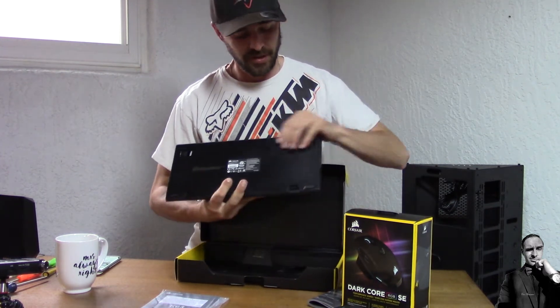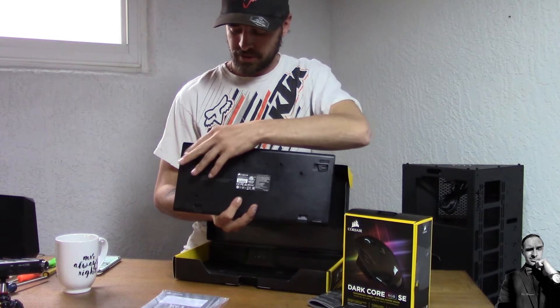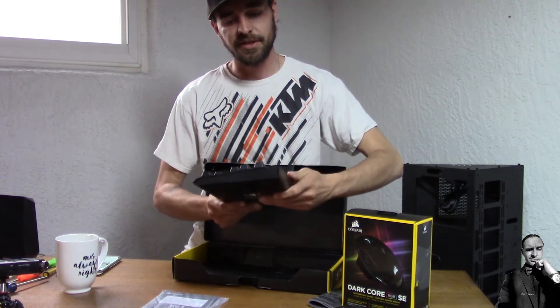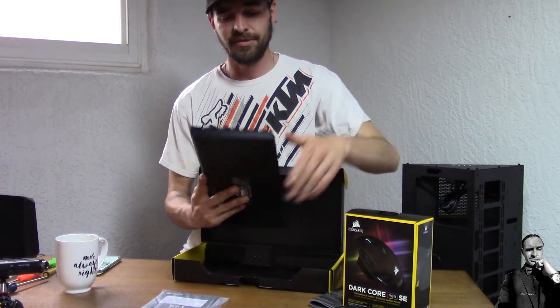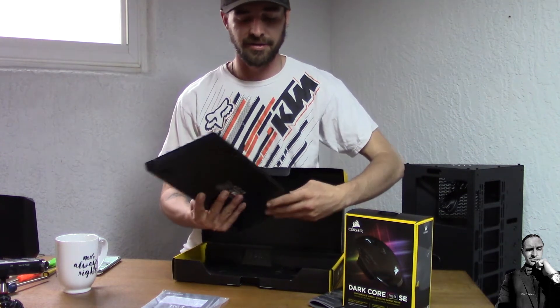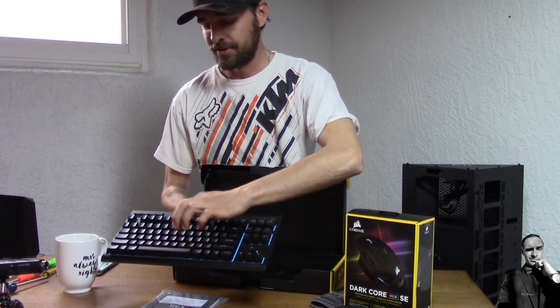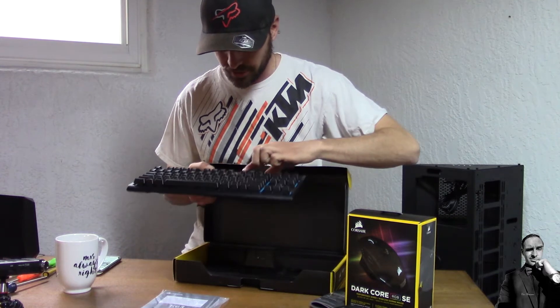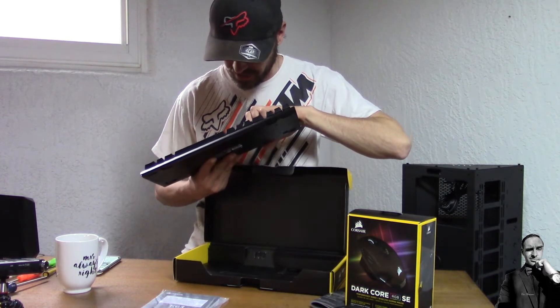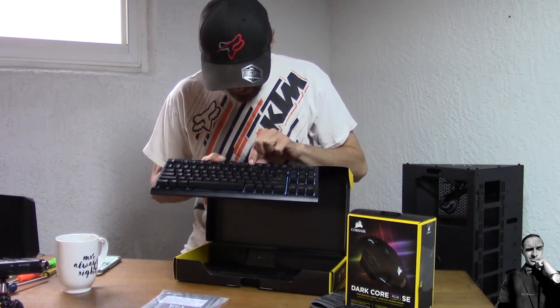On the bottom you have pull-up feet, which is nice. Left and right sides are plain — no design or anything. It's a really thin profile for the keys, very responsive. You have the Corsair logo up top — it does not look like it lights up but it is chrome and feels raised. That's interesting.